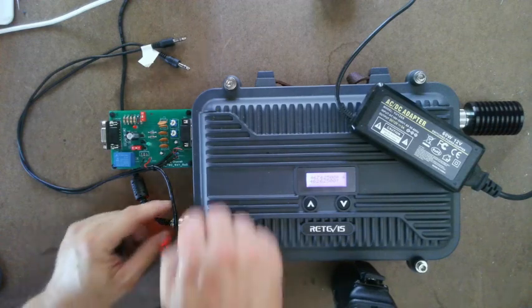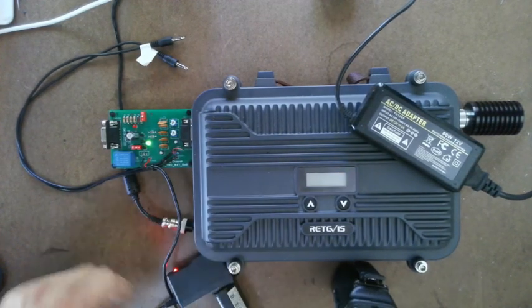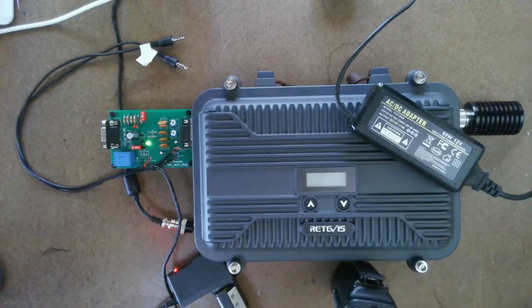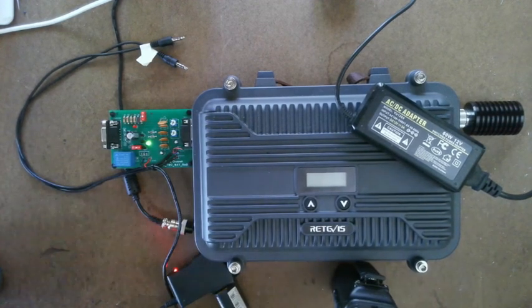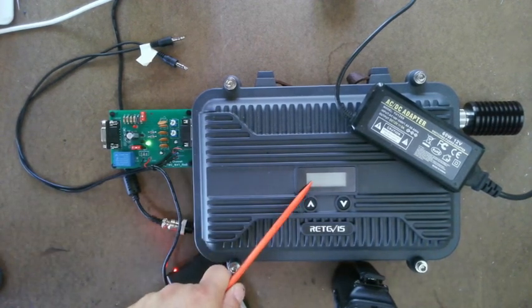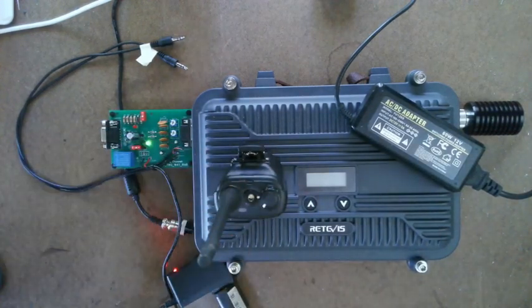If I disconnect the power to show that the repeater lost power — do you see what happened? That green light turned on. That's going to dead-key Zello; it's going to key up Zello and stay keyed up. Obviously the repeater is not keyed up because there's no power, so people on the radio will know right away the repeater isn't working.